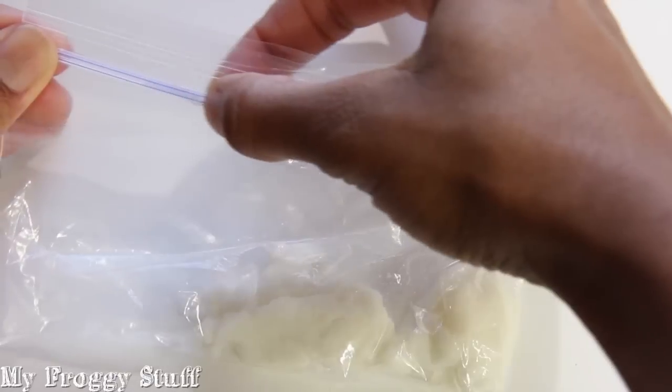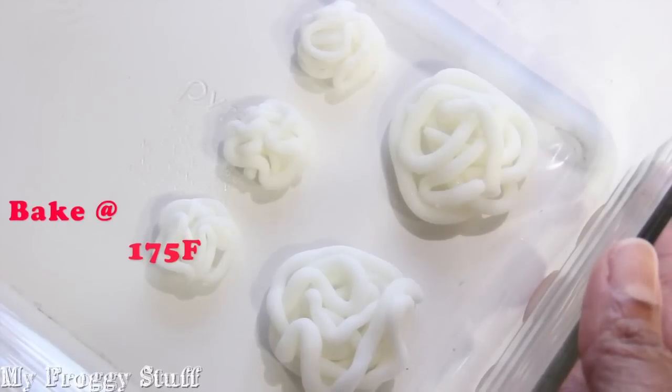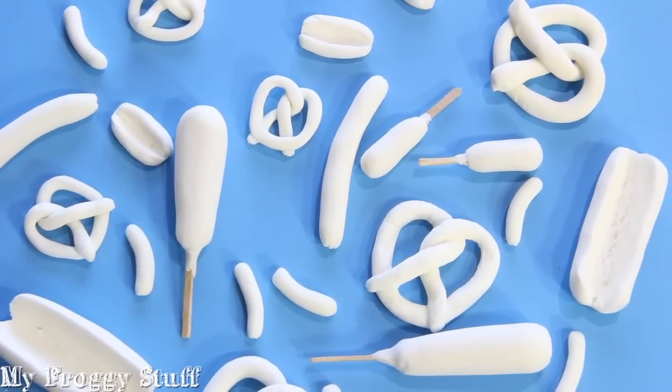While working, I store the unused portion in a Ziploc bag. I bake the dough in the oven at 175 degrees for about an hour or two, depending on the thickness. Once they are completely dried out, I remove them from the oven and allow them to cool.